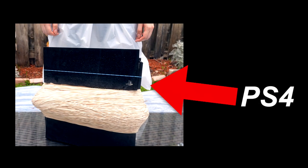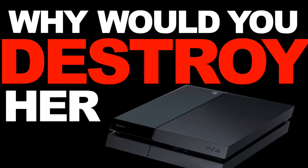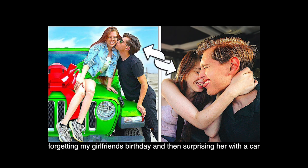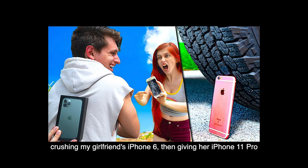Hey, whoa, whoa, don't dislike the video because I did her a favor. That was a PlayStation 4. So you're probably wondering, Ken, why would you destroy her PlayStation on her birthday? Well, it's because every year I kind of do something really dumb. Like one year I surprised her with a car for her birthday. The next I got her a phone.